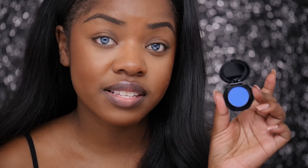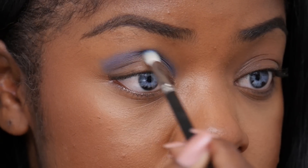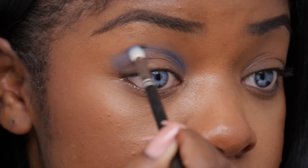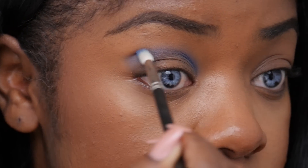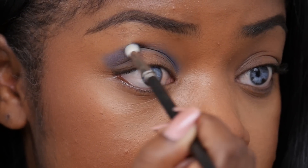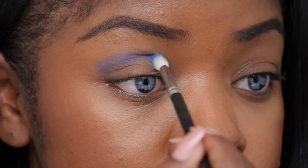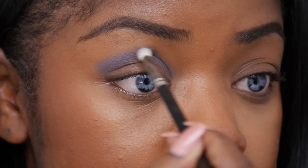I've already prepped my skin and for this look I'm just going to be focusing on the eyes. The first color I'm going to be taking from this set is this really beautiful blue color. This is Hardin Majorelle and I'm going to be placing that all over my crease. There's a ton of color and they apply really smooth — and if you want to amp up the color you can always apply them wet. This color was actually inspired by Yves Saint Laurent's favorite garden in Marrakesh, so that's a fun fact.